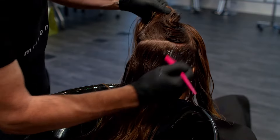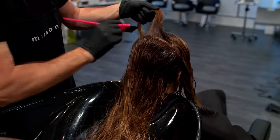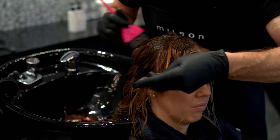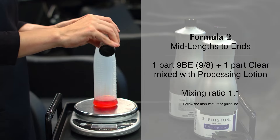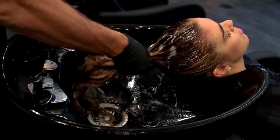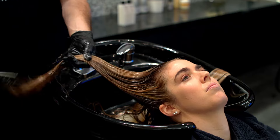To create a shadow look, apply formula 1 with a bowl and brush application from the roots to the mid-lengths. Formula 2 is SofaStone demi-level 9 beige and clear mixed in equal parts, blended with SofaStone processing lotion. Apply formula 2 with a bottle application from the mid-lengths to the ends. Blend formula 1 and formula 2 by combing through with a wet brush to achieve a seamless transition.